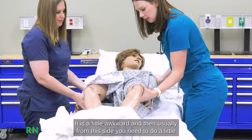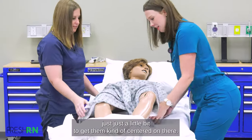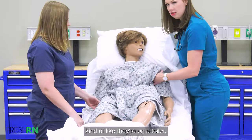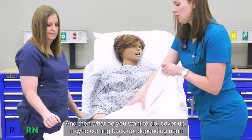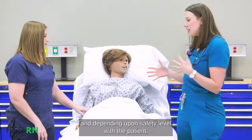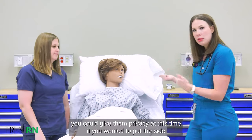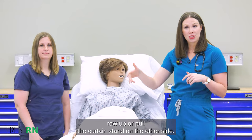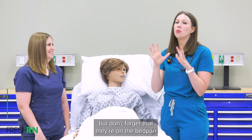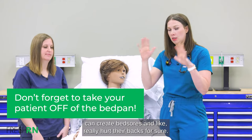Make sure you hold on to them. It is a little awkward. Usually from this side you need to do a little push just to get them centered on there. Then sit them up a little, kind of like they're on a toilet. You may want to cover them back up depending on what they like. Depending on the patient's safety level, you could give them privacy — put the side rail up or pull the curtain. Some patients say they need like 20 minutes. But don't forget that they're on the bedpan, because staying on it too long can create bed sores and really hurt their backside.